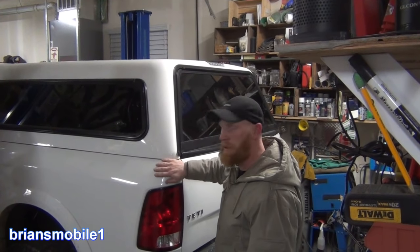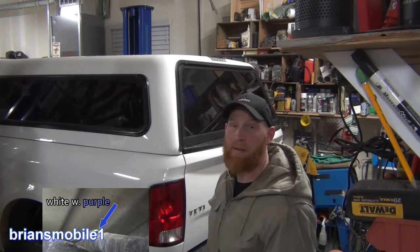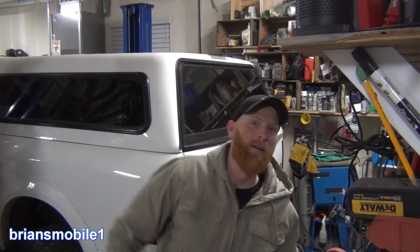Can I just say thank you to whoever at Chrysler came up with putting that wire in the wiring harness so that somebody with a shell can wire that up easily. Thank you. Bro hug. You're the best.